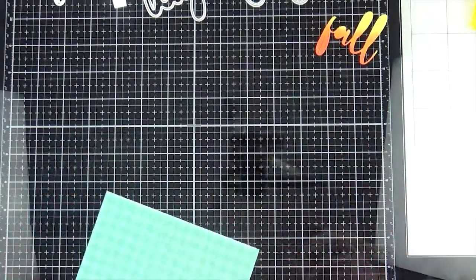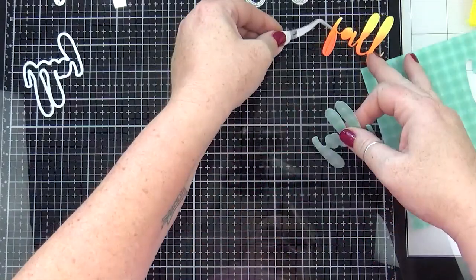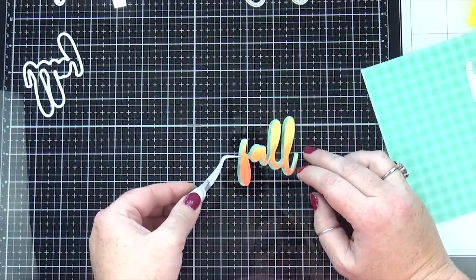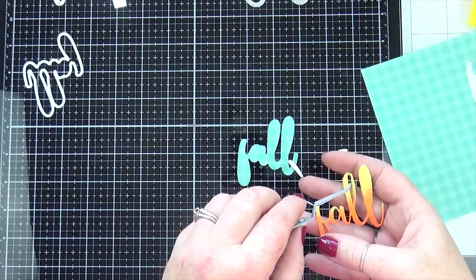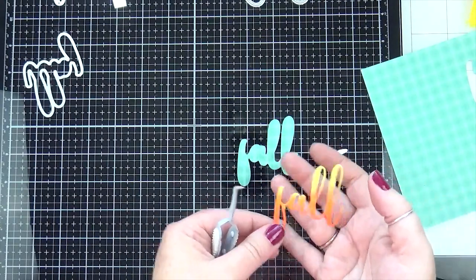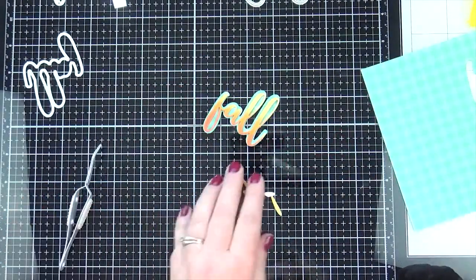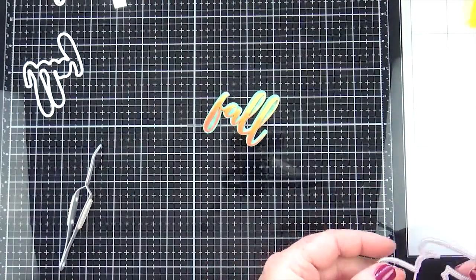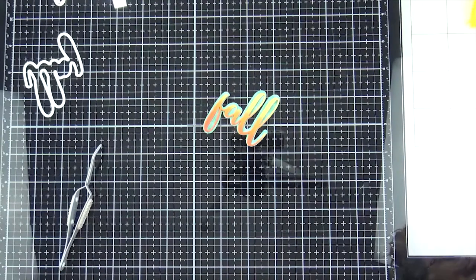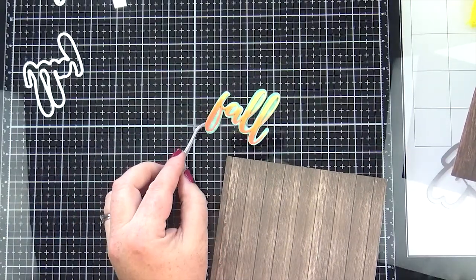I'm using a pattern paper that unfortunately is not available anymore — this is by Lawn Fawn. It was like a fall pattern paper; I think it was called 'Perfectly Plaid.' There are all kinds of plaid papers out there nowadays. When I was coming up with an idea for this theme, the only thing I knew is I wanted to use orange, yellow, and teal together — I really like those colors together, especially for fall colors, and I worked everything else around that.